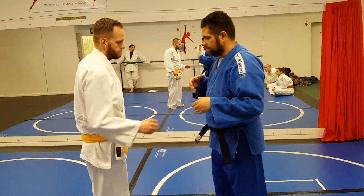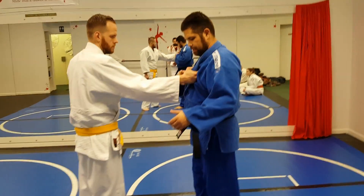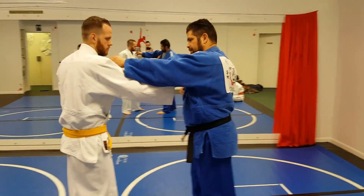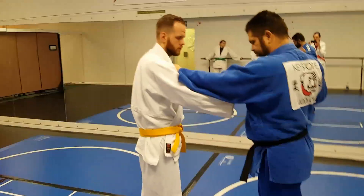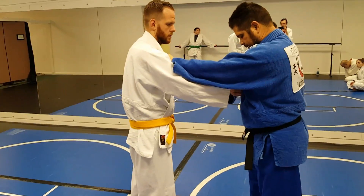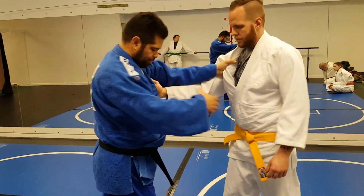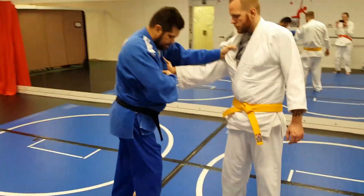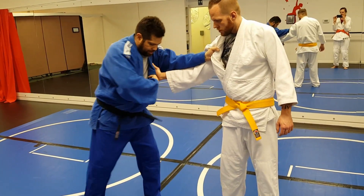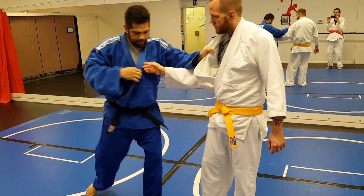I'm going to show another grip break here. So he's got my lapel, and what I want to do is ideally reach over top and put my arm there. With my free hand, I grab — in a right-handed stance — I grab my own gi. I switch my stance and I just pull off. That's one way of doing it.